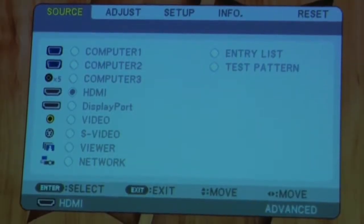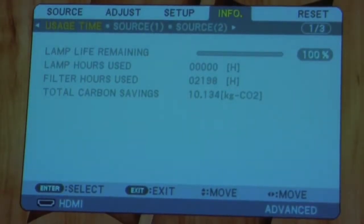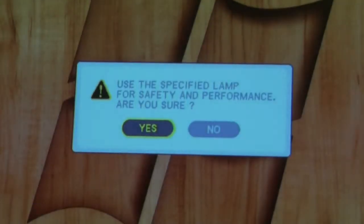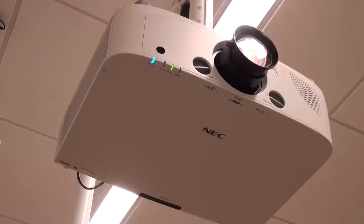Place the new filter sheets back in the vent cover and snap it back. Finally, we need to record the lamp and filter hours and reset those hours now that the new lamp and filter have been installed. Hit the menu button on your remote control and go to the Info tab. Here, you'll see the lamp and filter hours. Write those down and go to the Reset tab. Clear the filter and lamp hours now. Once complete, you should see the lamp status light as green. This indicates that the new lamp is installed and functioning properly.